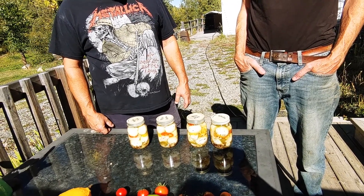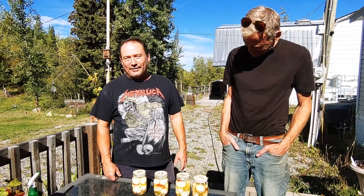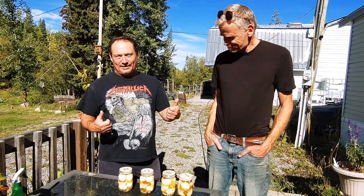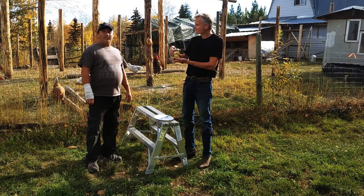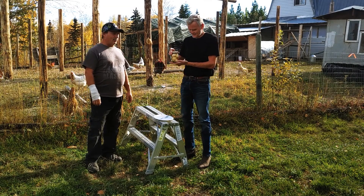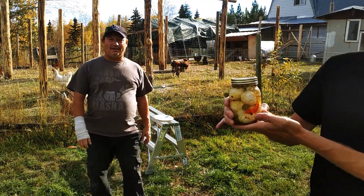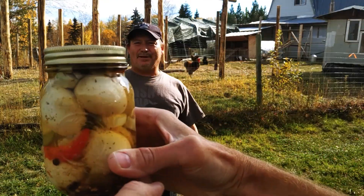Next time we'll do an update on these and let you know how they are. Thanks for tuning in. Welcome back, everybody — this is the moment of truth here. This is 21 days after we did our spicy pickled eggs.